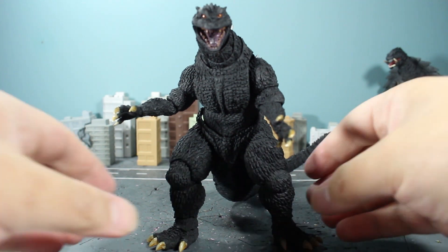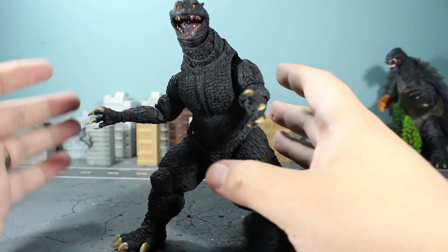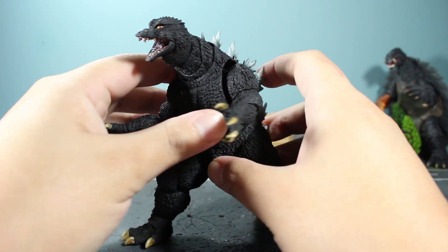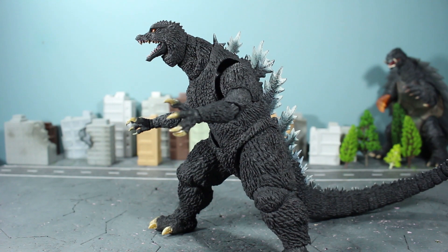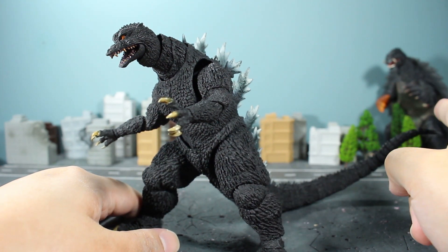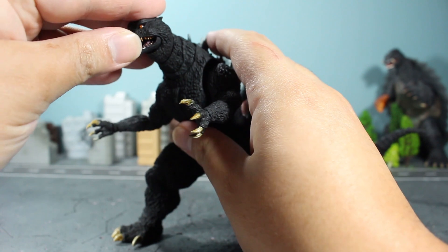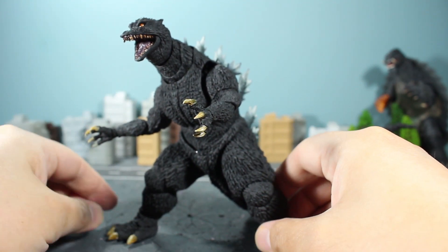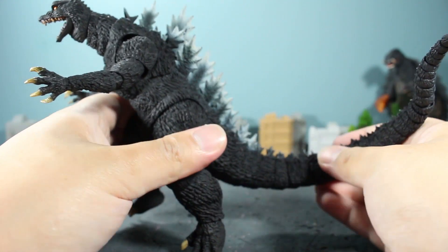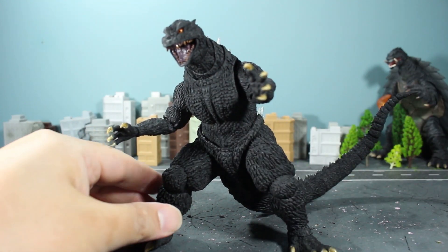So here you have it — the SH MonsterArts Godzilla 2004 unboxing. Everybody else had theirs months ago; I'm just now getting into it, but better late than never. From what I can tell, this is pretty solid. He pops off easily — that's just a design consideration with the softer material — but I'm really liking what I got here. Be on the lookout for the review, and also the discussion slash rant video on the 1999 Gamera SH MonsterArts first version. Thanks for watching, happy holidays, and I'll see you all very soon.